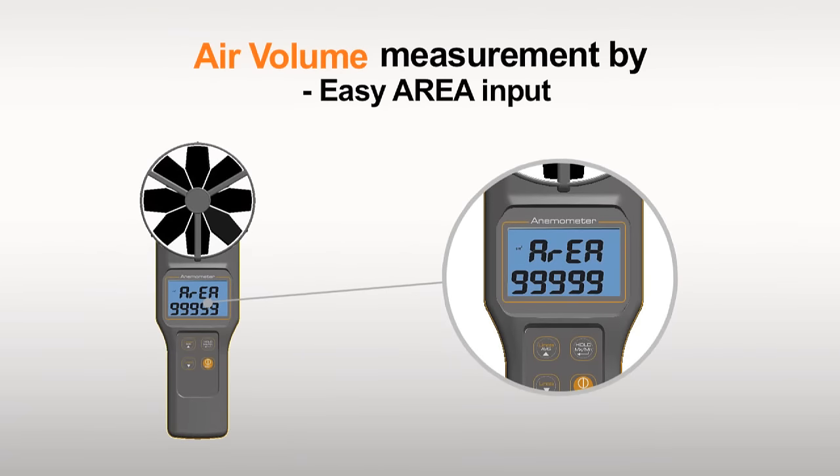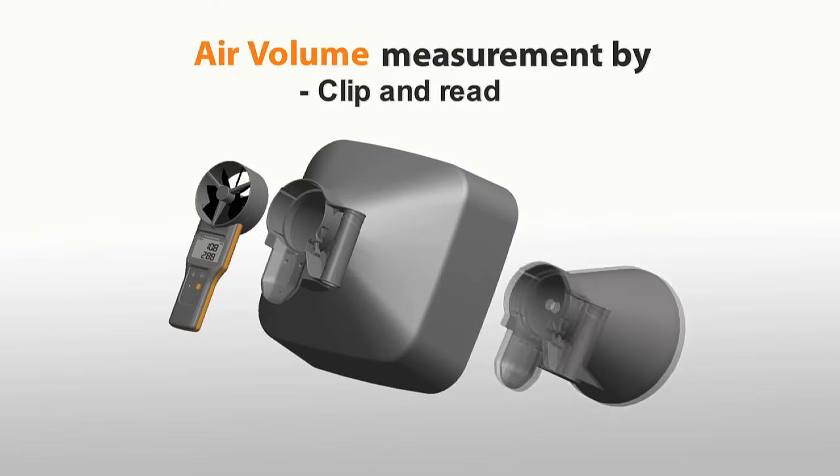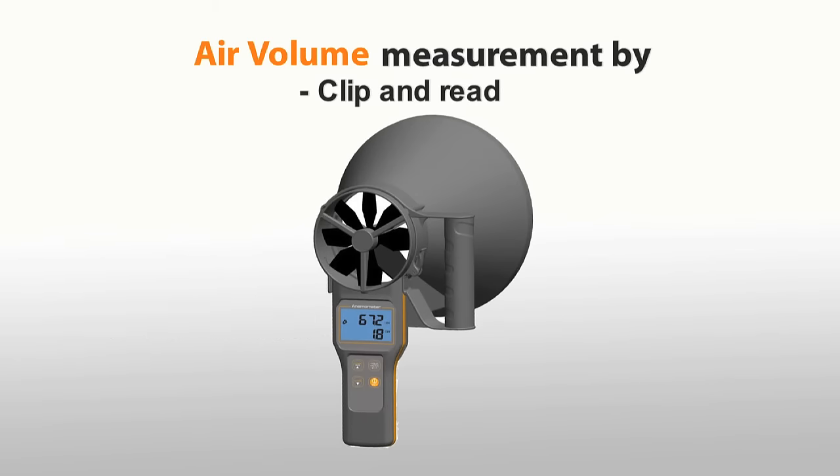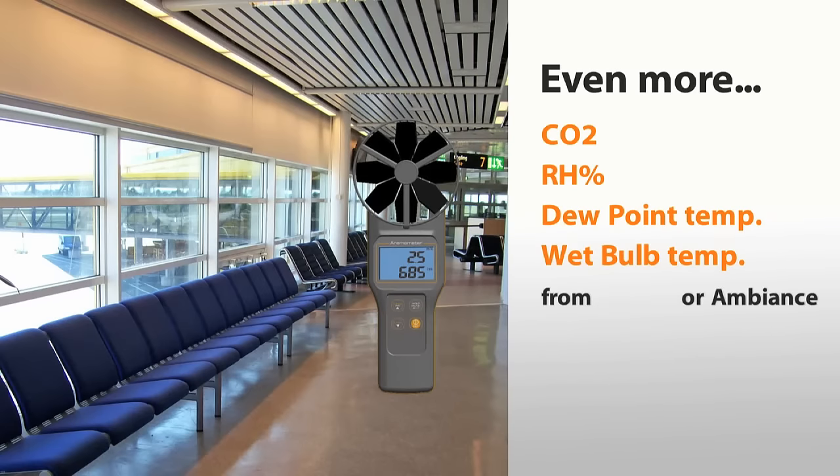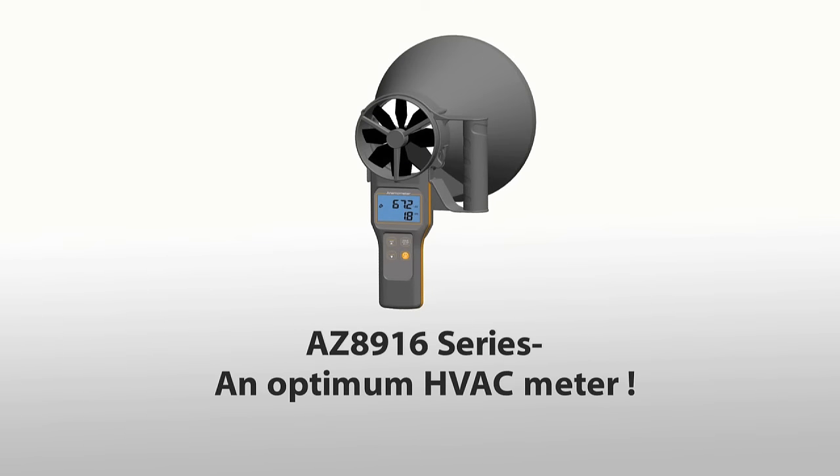Air volume is easily obtained by inputting duct size or putting on an airflow cone. The CO2 and humidity levels are also available in one touch. The AZ8916 series is an optimum HVAC meter.